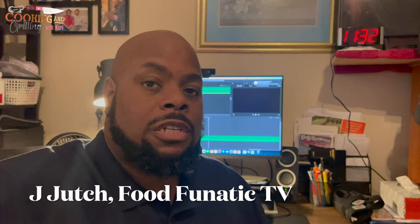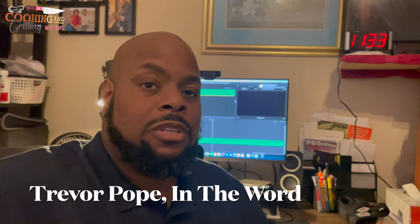The links to their channels will be in the description below. And on that note, if you're not a subscriber please consider subscribing to the channel — it definitely helps to support the channel. Also catch me on social media: Cooking and Grilling with Carl. On that note, I say God bless. If you want to see another one of my videos you can click right here. I'll catch you on the next video. God bless. Peace.